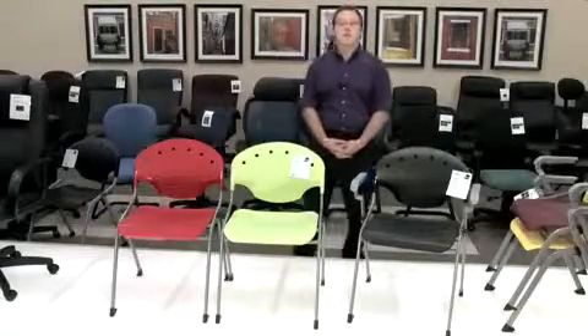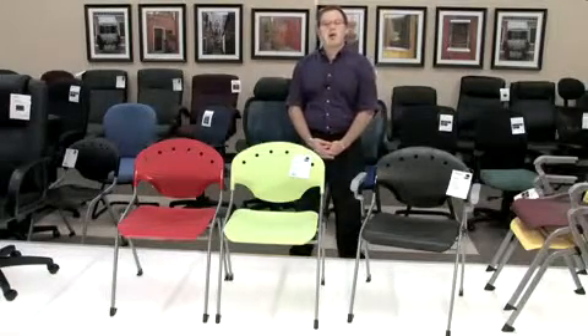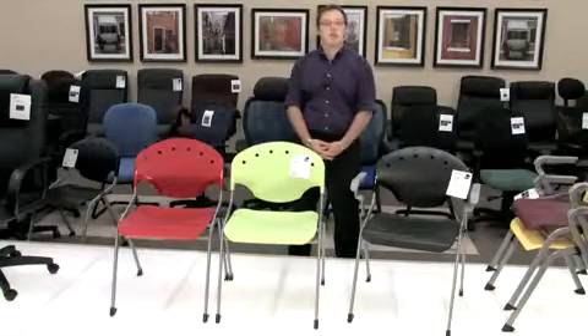Hello, my name is Blake Zalkberg and I welcome you to yet another OFM product informational video. This video will be on our ever so popular Ricoh chair, otherwise known as our models 305 and 306.